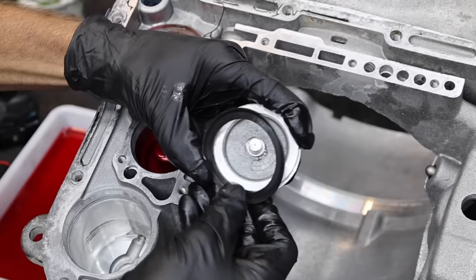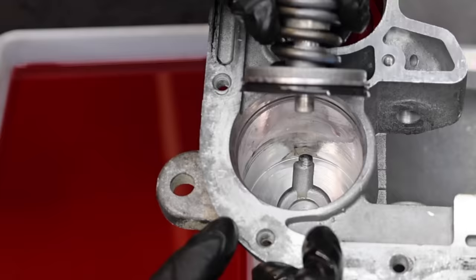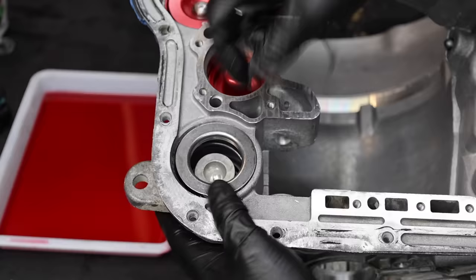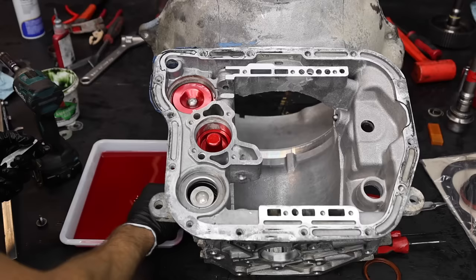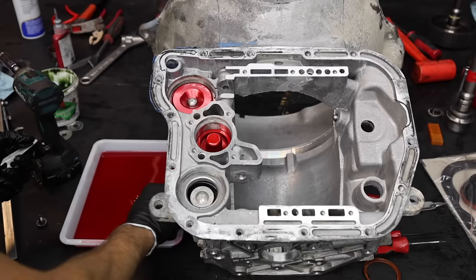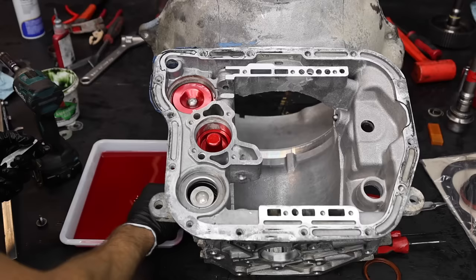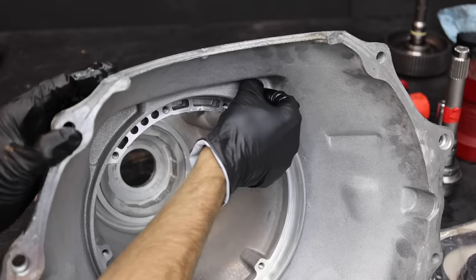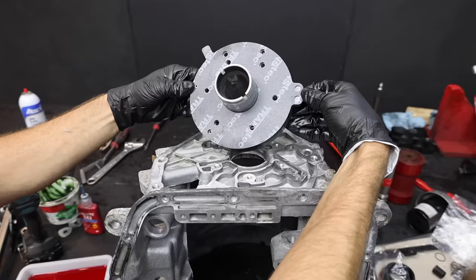Before we replace the low reverse servo, let's replace the seal — the lip of the seal faces up towards the pressure. It helps to get this servo started at an angle to avoid damaging the servo seal on the sharp edge of the transmission. Once the servo is in, the servo spring and the cover are pretty easy to work with. Let's use the screwdriver for installing the snap ring. The servo lever is held in place with a steel pin — I'll lubricate the pin with transmission fluid before installing it through the front of the transmission case. Let's install the plug that secures the pin in place, using thread sealant to make sure it stays in position.